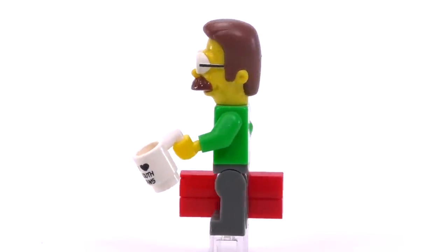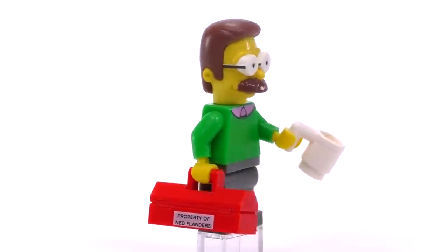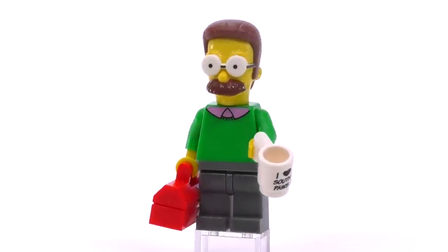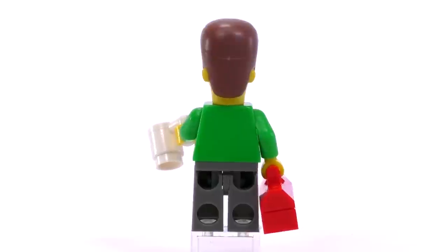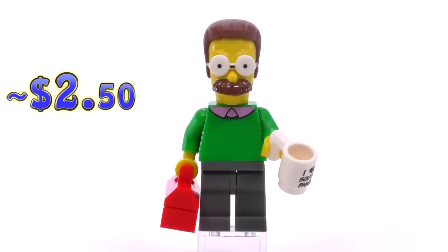One of my personal favorites: Ned Flanders. The green sweater with the pink collar over the top is one of the more iconic clothing combinations you can have, and the mold for his head is awesome. He comes with a mug that says 'I heart southpaws' and his toolbox. Ned is marked at around $2.50.